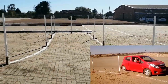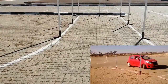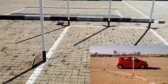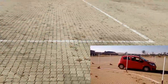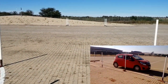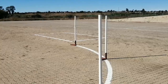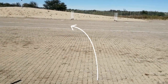The examiner will also instruct you to stop at the second last pole. Once you complete the alley docking from both sides, the examiner will instruct you to move to the parallel parking to the left.